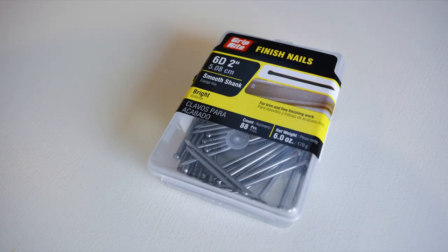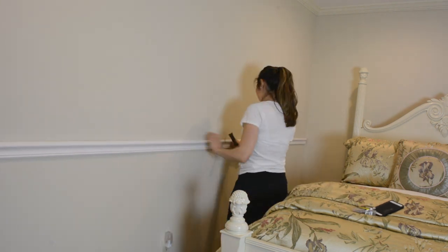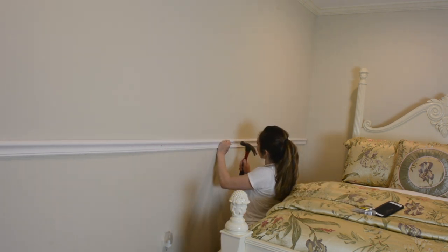Now I'm going to nail our pieces. I used 6d by 2-inch finishing nails to attach the chair rail to the wall. Start by nailing at one end of the rail and work your way along to bend and straighten any waviness in the molding. Once all the chair rail molding has been installed, use a hammer and nail set to recess the nail heads.